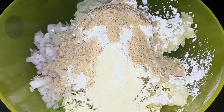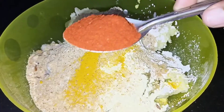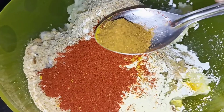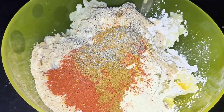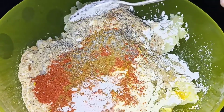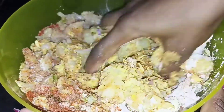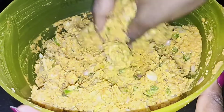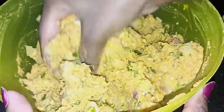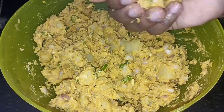Add 2 tbsp breadcrumbs, 1 tbsp milahai, and 1 tbsp garam masala. Then add 2 tbsp of lemon juice.